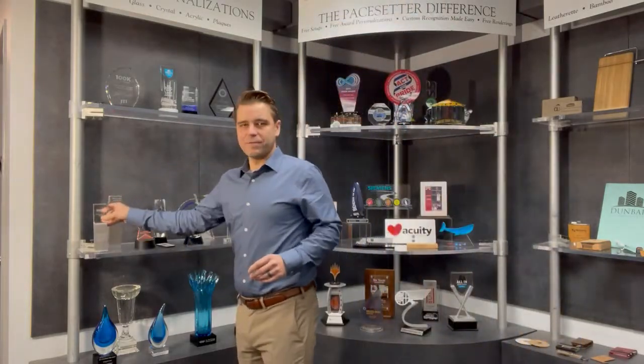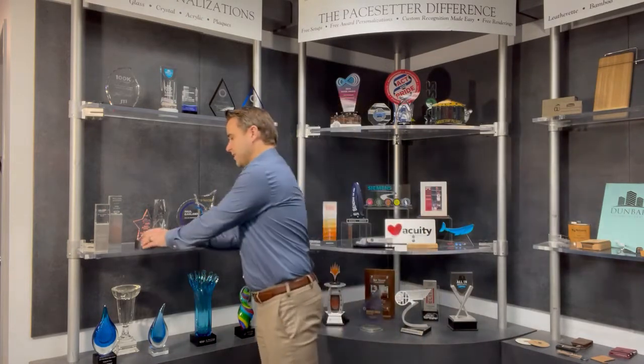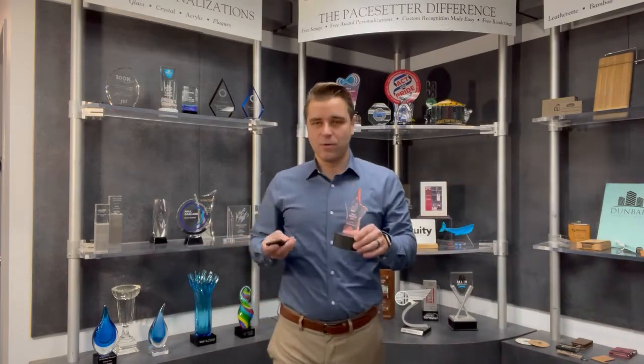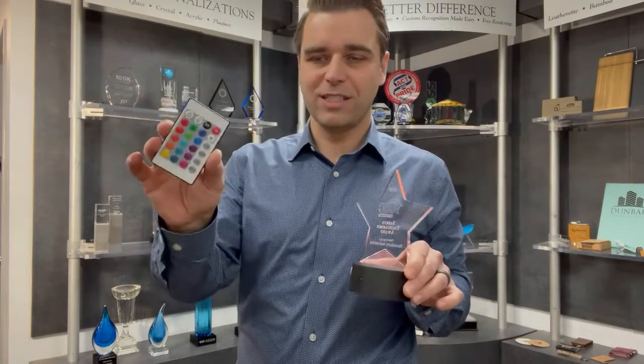We also added a few new art glass pieces into our line for 2021, shown here. One of my new favorite items is this acrylic piece with the lighted base. It actually comes with this cool handy-dandy remote — you can change it to all these different colors.